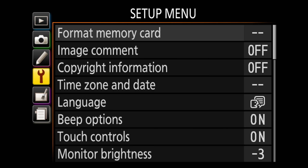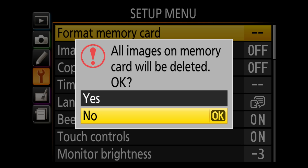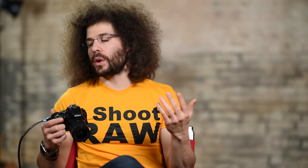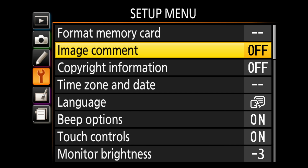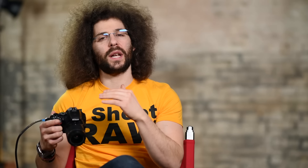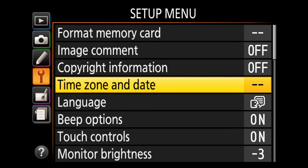Moving to the setup menu: Format — do this every time you put a new card into the camera so the card and camera are speaking the same language, reducing issues while shooting. Before reformatting, make sure you've offloaded your data — once you reformat it's much harder to recover. Image comment — you can digitally embed copyright and comment information into your file's metadata. Take the time to set that up.